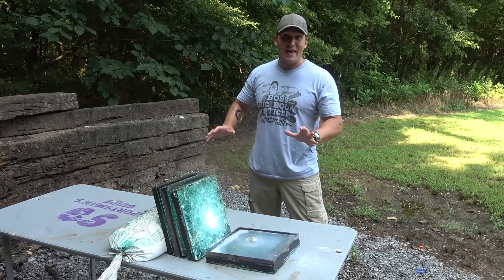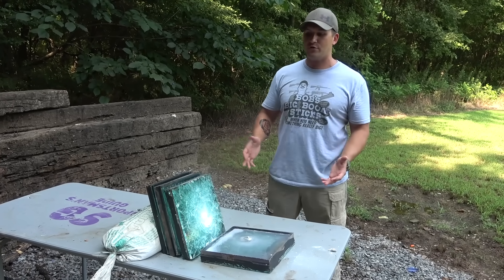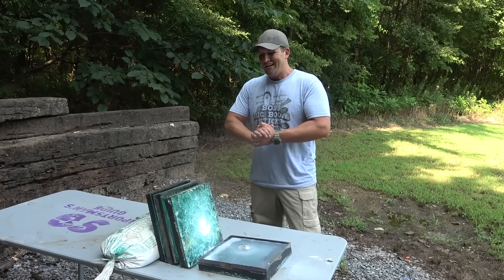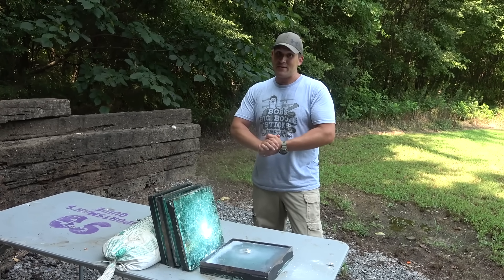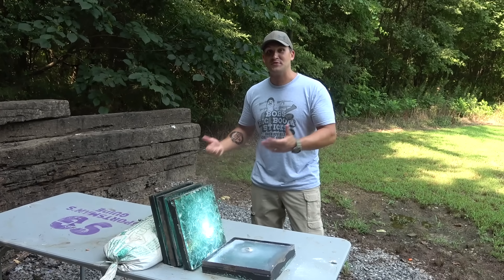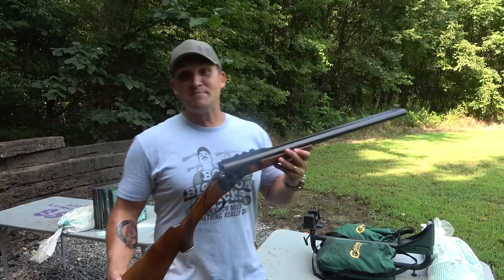I don't want to do the 500 Nitro next. I was thinking it wasn't gonna damage it that much, and then when we shot the 700 Nitro there'd still be plenty of fresh glass — but I'm afraid that's not gonna happen. So let's go ahead and step it up to the 700 Nitro, and then if we have any glass left we'll use the 500 Nitro.